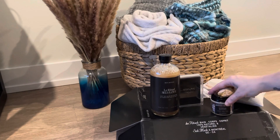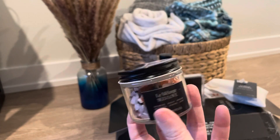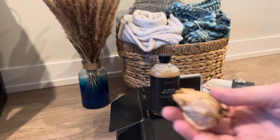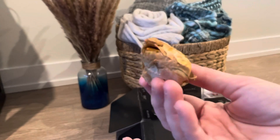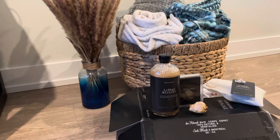Then we have a crystal blend — some crystals that you can put around your bath as part of your ritual. Inside the box were various dried flowers, crumbled, and then a full bulb of a dried rose. That was really lovely — it was really great packaging.